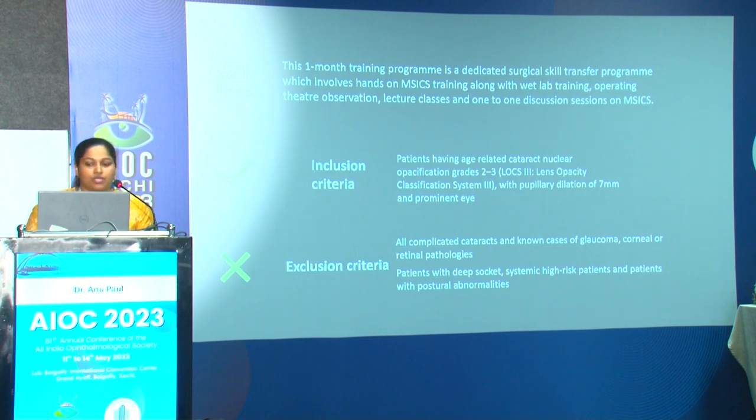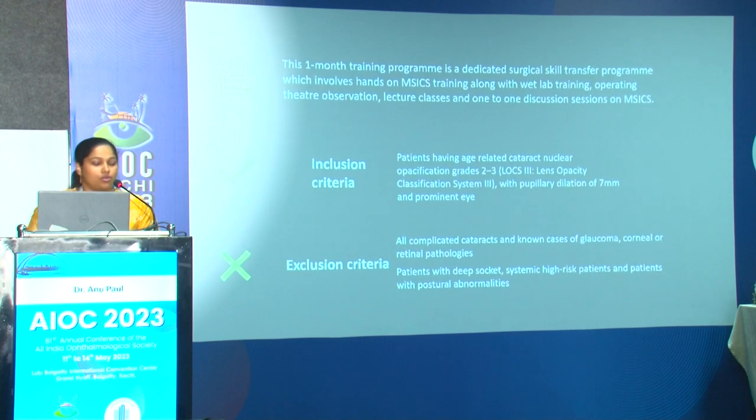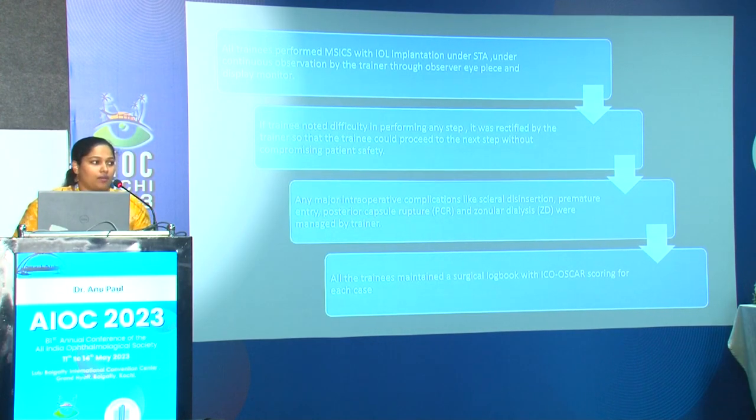This one-month program is a dedicated surgical skill transfer program involving hands-on MSICS training along with wet lab training, OT observation, lecture classes, and one-to-one discussion sessions. Patients with age-related nuclear cataract grades 2–3 with pupillary dilatation of 6 mm or more were selected. All complicated cataracts and known cases of glaucoma, corneal, or retinal pathologies were excluded. All trainees performed MSICS with IOL implantation under sub-Tenon's anesthesia under continuous observation by the trainer through a display monitor.